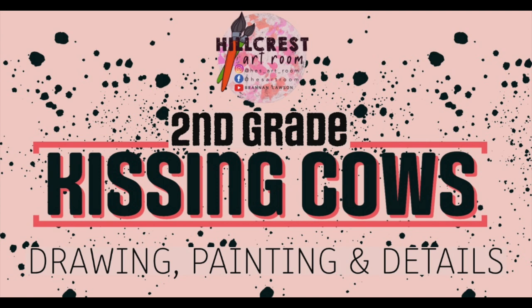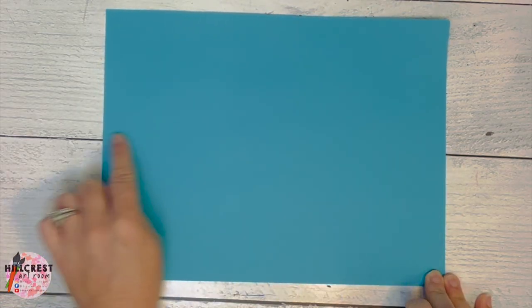We're drawing our kissing cows. Folder holder is going to open the folder, pass out the blue paper, and put the folder back. You're going to take your blue paper. It needs to be horizontal, side to side.